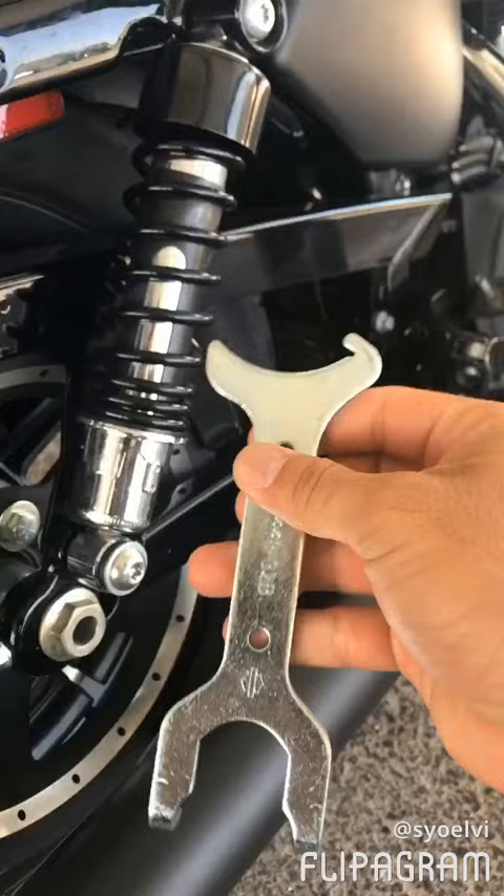Basically, this right here — you want to rotate clockwise until you get it to the level you want. This little notch right here is going to go in there like that, and you pull it and you see it rotate.